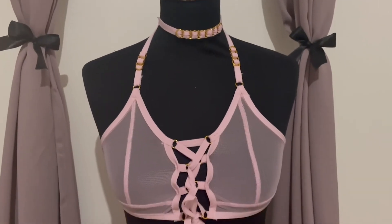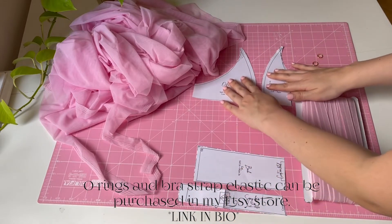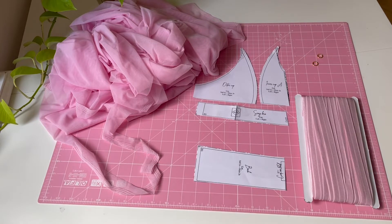You will cut out your pattern in your size and you will use a mesh fabric or power mesh. I am using this pink mesh and you will cut out your pieces.